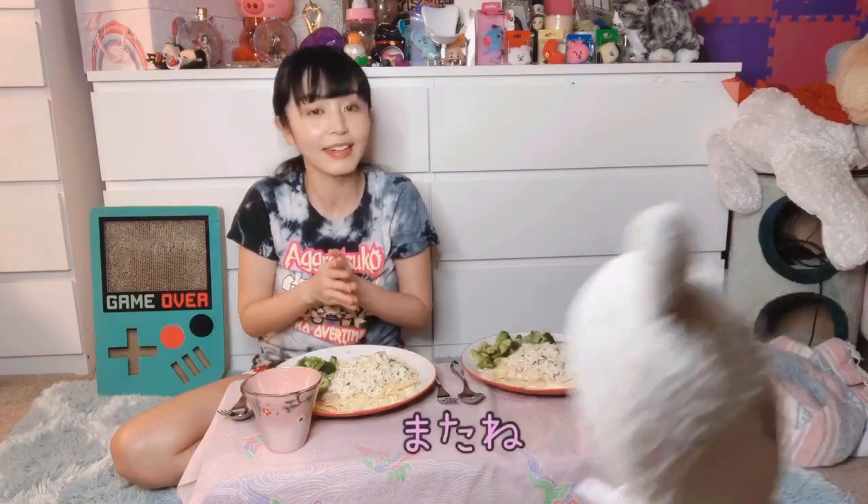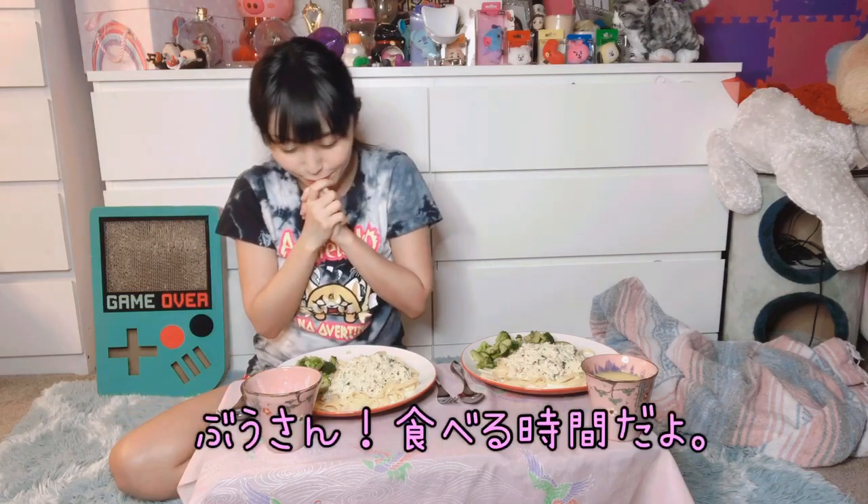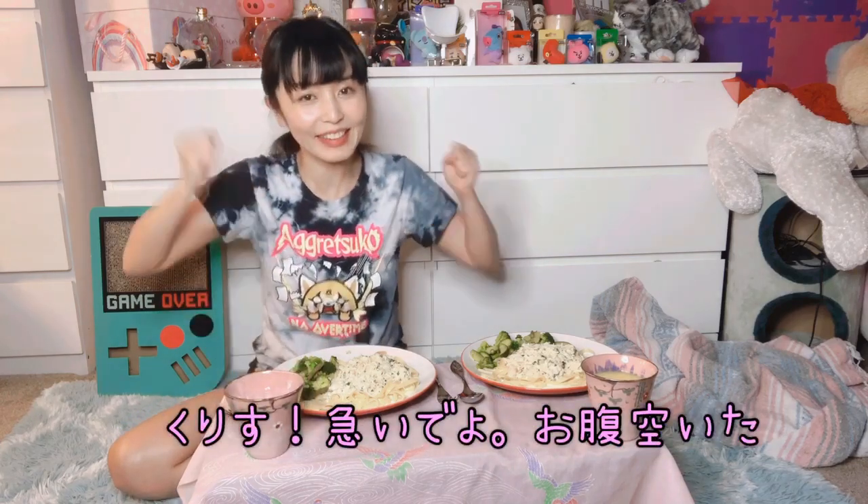Okay, I'll see you guys later. Good job, I'm coming to help you. No, I'm about to eat. Okay, I'll make the dessert. Chris! Hurry up! I'm hungry!